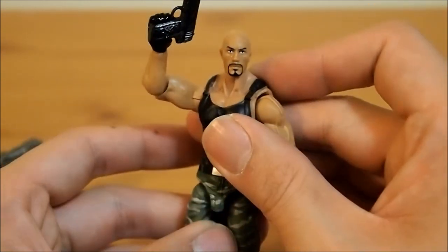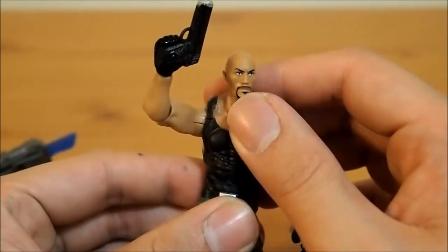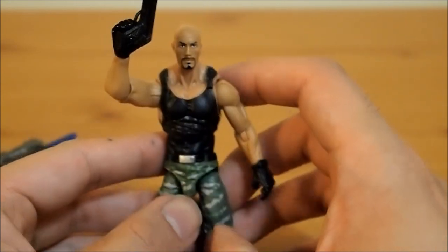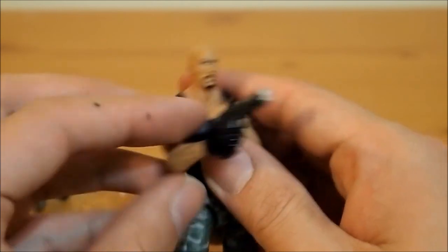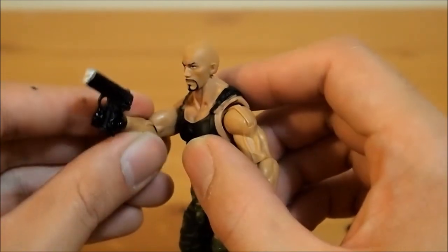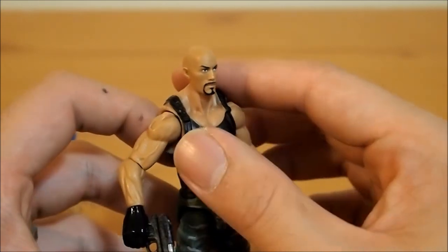Definitely a pretty cool figure, I do like it a lot. And it's definitely nice to actually have a Rock — a Dwayne The Rock Johnson figure — in this scale. So you could actually put him in cars, just like in Fast Five, kick some ass. Or a truck — maybe get a Humvee, one of those Captain America ones, painted black.